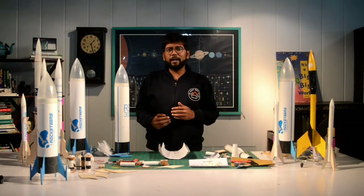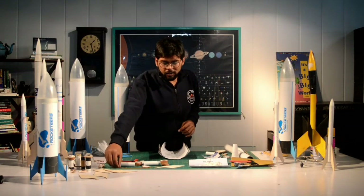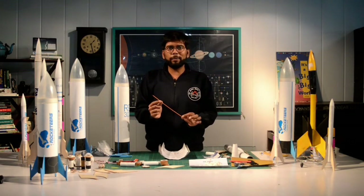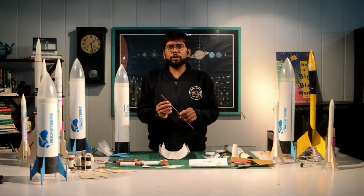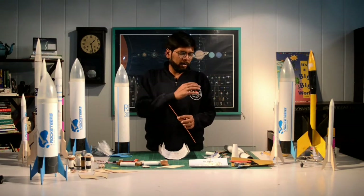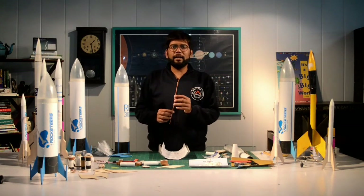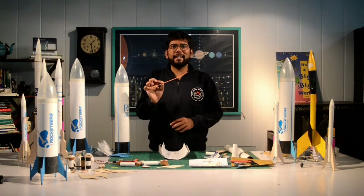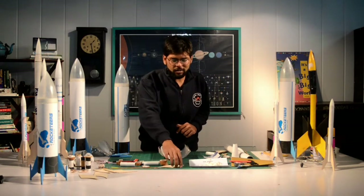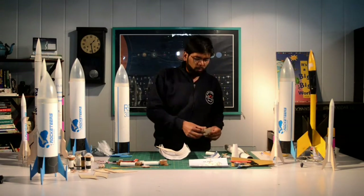We've given a bunch of extra components because sometimes things break or you want to fly the rocket again. The first extra item is an igniter — this is a single use component. In case there's a misfire or your motor does not ignite, or you're testing your ignition system and the first igniter is used, you have a second one available. That's why we've given two igniters — one for the first use and one for a second use.